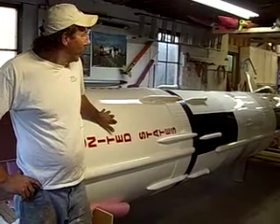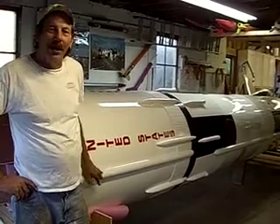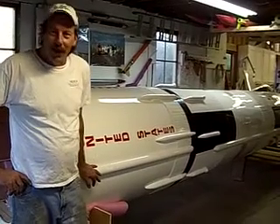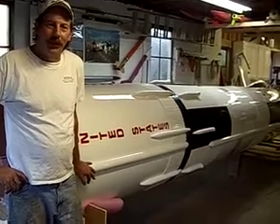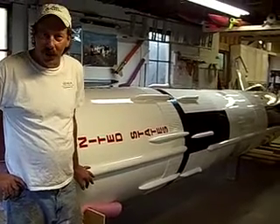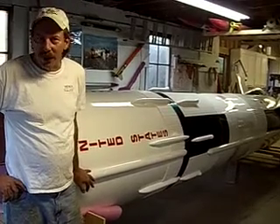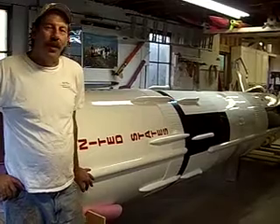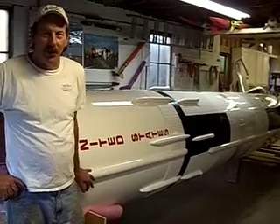We intend to have a crew of individuals who built the rocket help me fly it. We are planning to fly this as a 40th anniversary commemorative flight to us landing on the moon in July of 1969. We'll be flying in Price, Maryland, hopefully about April of next year.